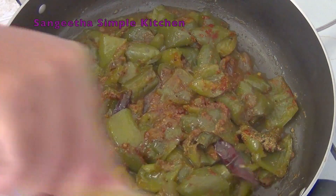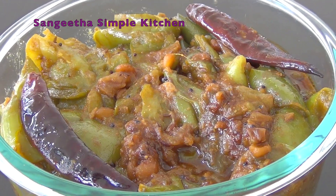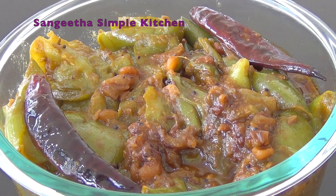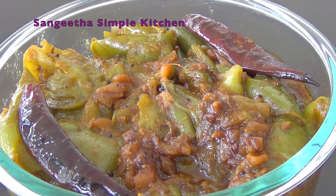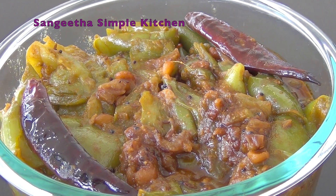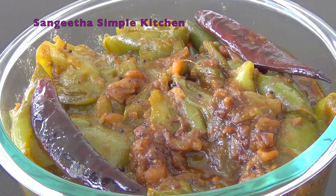Now let's make the capsicum fry ready. The capsicum fry is ready — it looks very very good! If you like this video, please press the like button, comment, and subscribe to my channel.